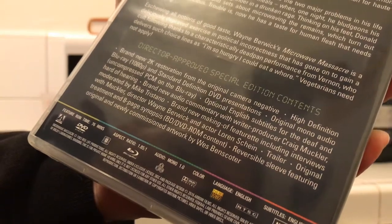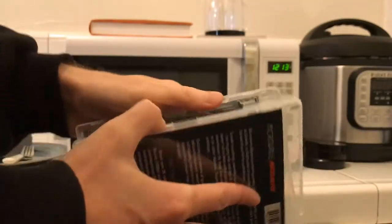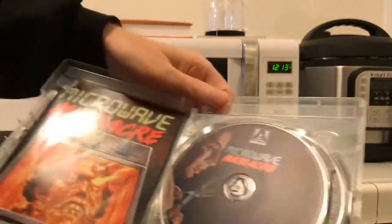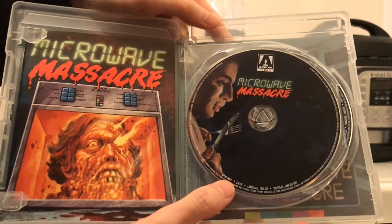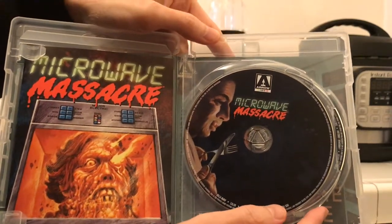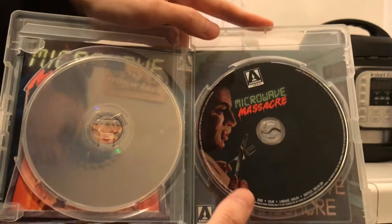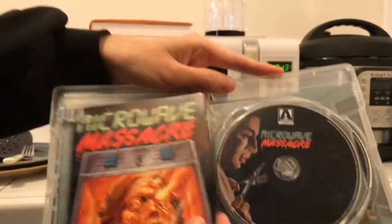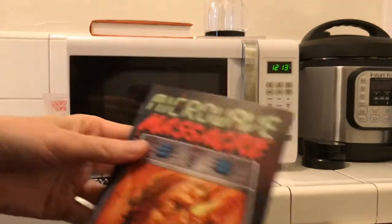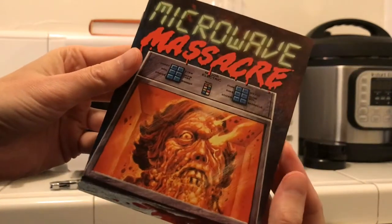We'll take a look at that reversible artwork right now. Wow, look at this — lots of stuff inside. There is your Blu-ray with a little bit of nice artwork on the front, and same thing for the DVD. Taking a look at this booklet right here, let's flip through this real quick. Sorry I'm doing this at sort of an awkward angle, so I hope you can see everything okay.